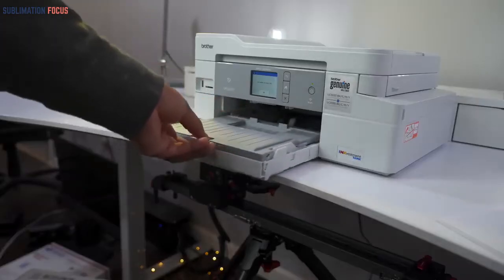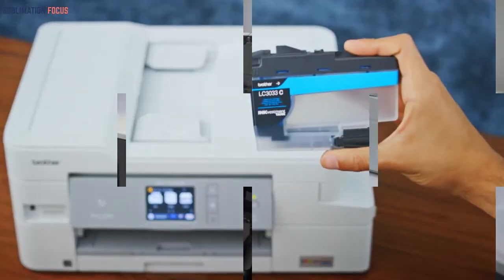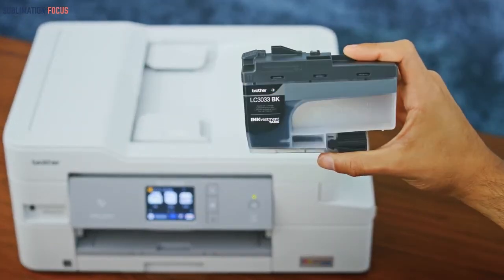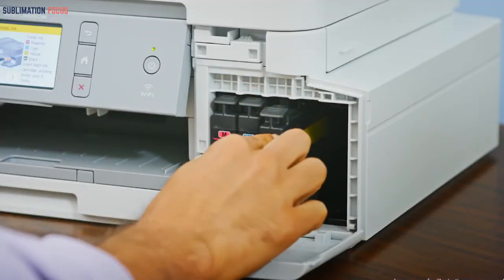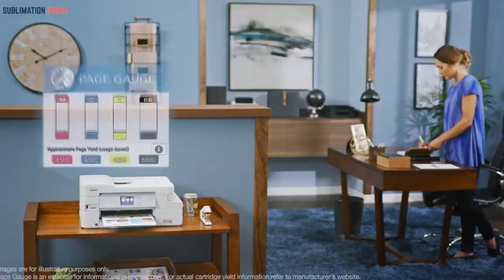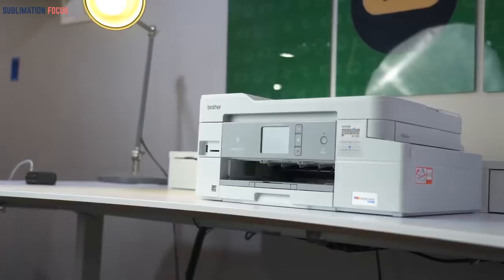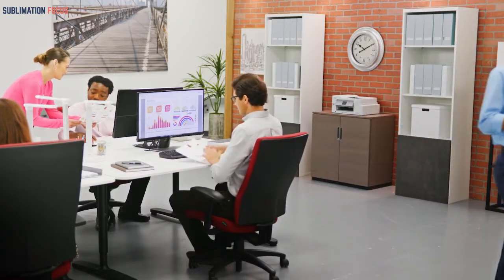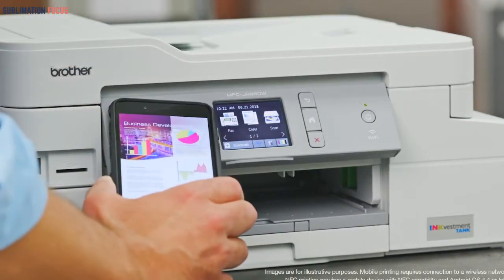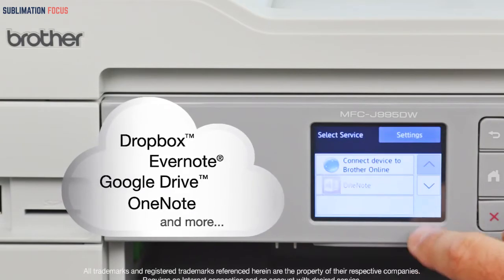The Brother MFCJ995DW sublimation printer comes with amazing features at low costs. It is cheap, so you get uninterrupted printing while saving a lot of money. It requires minimal effort to find the right ink as it is compatible with almost all printer inks. It is equipped with a meter that shows the ink levels. This printer is great for connectivity, allowing connection through USB. The ink is not costly, while the printing quality is still pretty great.